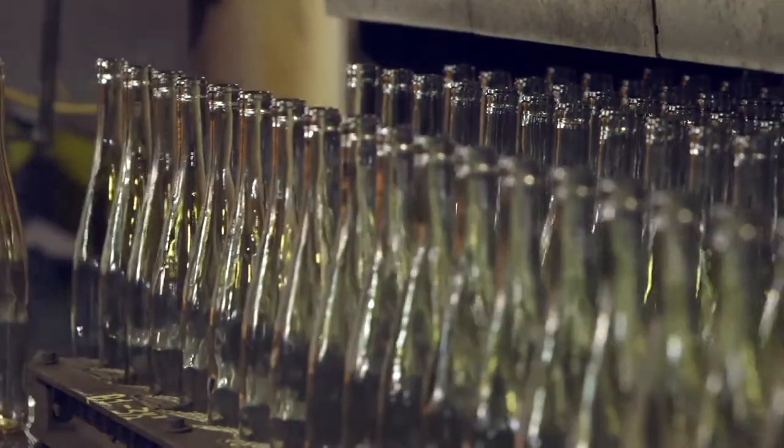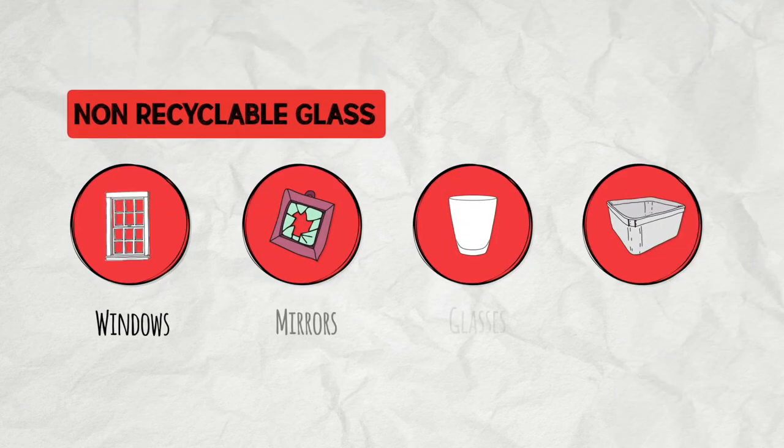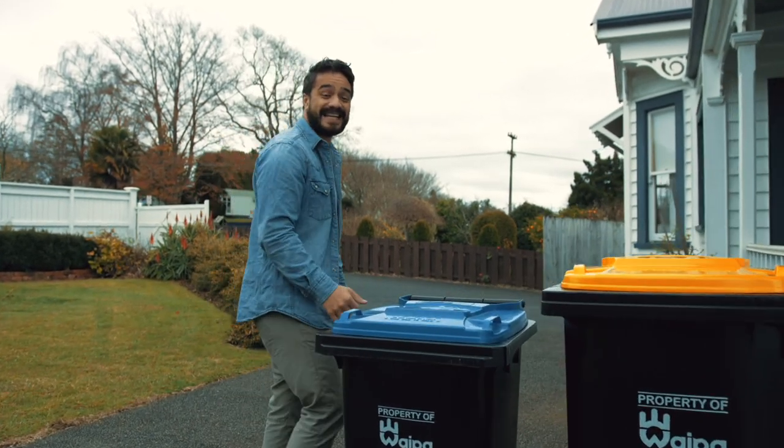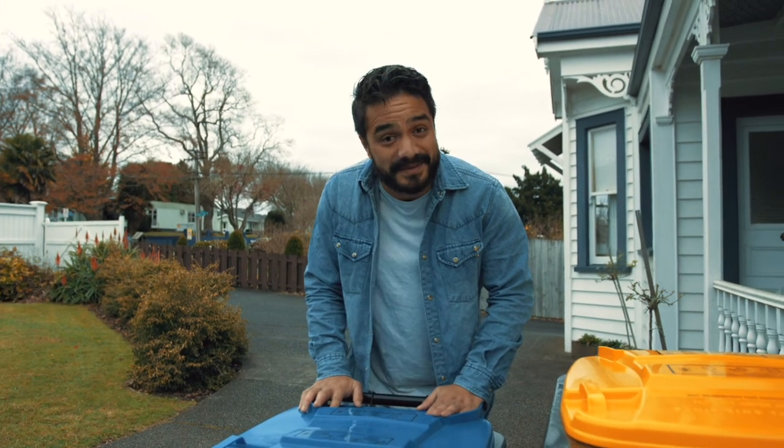Glass bottles and jars are easy to recycle, but other types of glass like windows, mirrors, drinking glasses, and cookware are more difficult. Wrap that type of glass safely and place it in your rubbish. Thanks for keeping our recycling clean and correct — that's the best way to make sure it gets off to market to be made into something new.